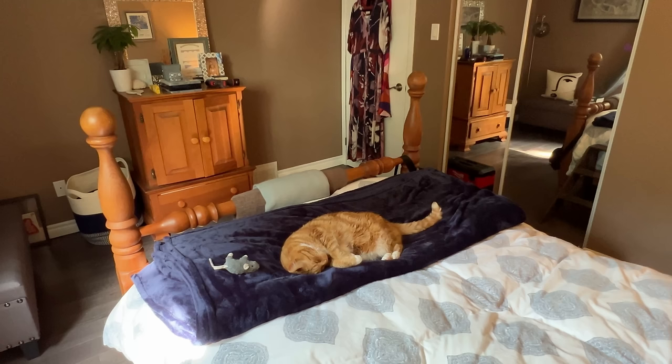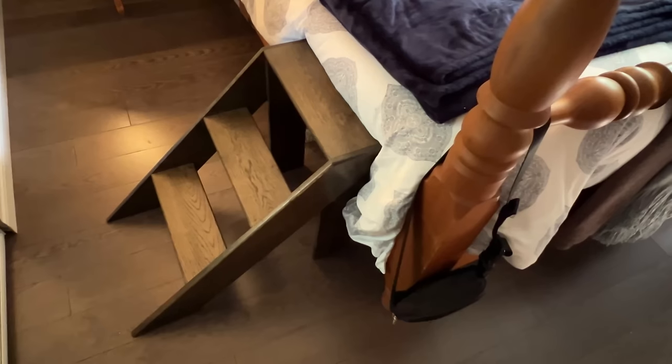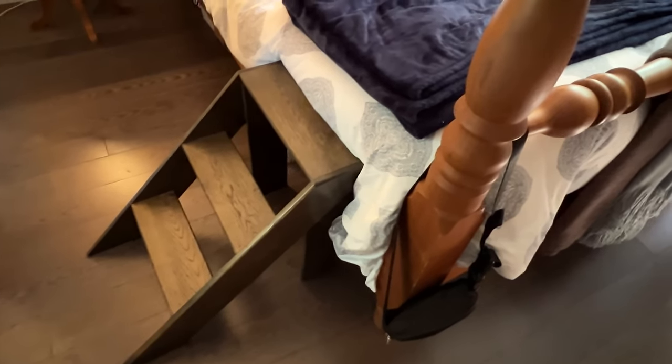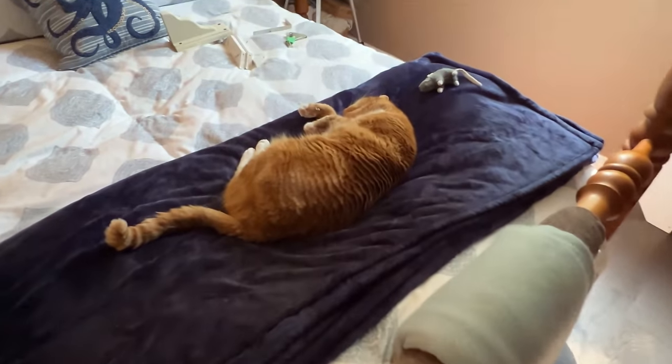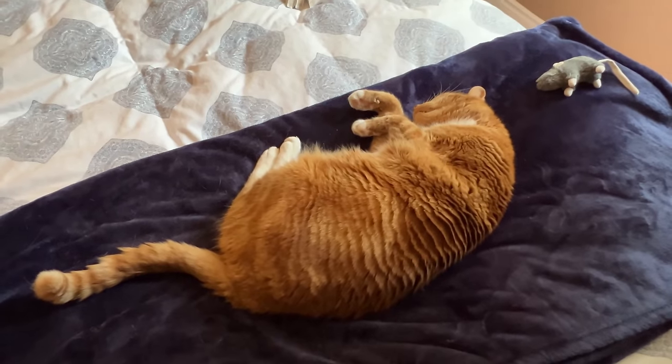As you can see today we've got a helper — this is Atticus, and he's the reason for the installation of this kitty shelf or ledge. He's 17 years old, his mobility is not the best right now, and this is literally the whole reason we're installing this. If you're interested in how we built this set of cat stairs, say so down in the comments and Atticus and I will try to make a video about that.